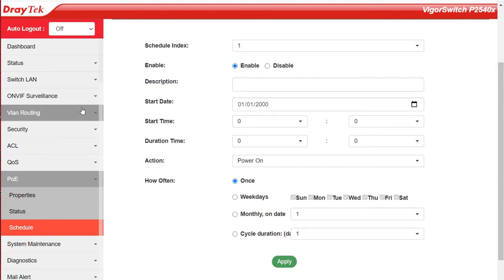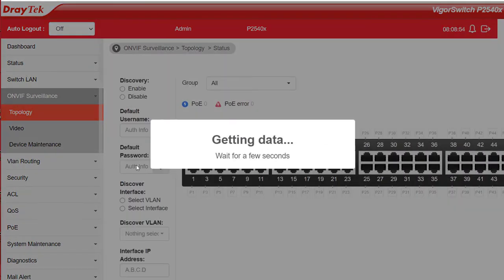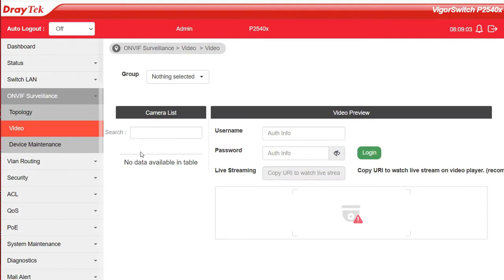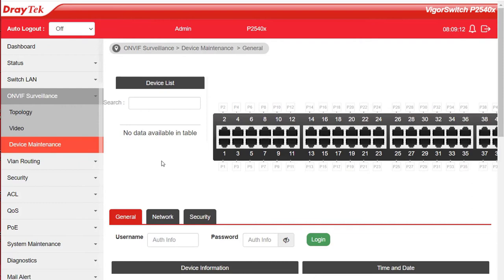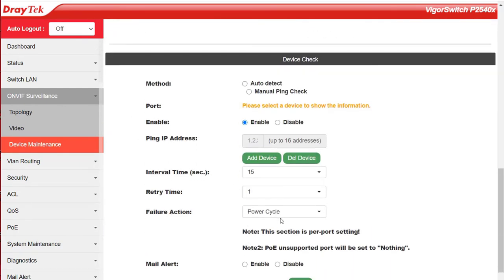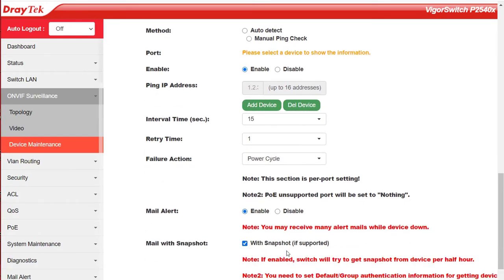Another feature common to both models is ONVIF Surveillance. This automatically detects ONVIF devices and displays the topology of connected IP cameras and NVRs. Under the Video menu we can view what each camera is seeing by clicking its name — none here at the moment as I don't have any connected, but they would all appear under the pull-down menu. If a camera becomes unresponsive, under Device Maintenance we can enable an email alert, and if we tick the With Snapshot box we'll also get a still image of the last thing the camera saw.